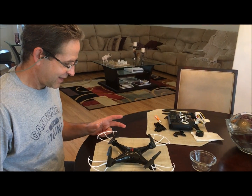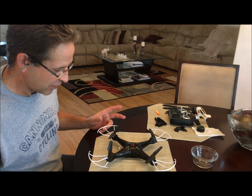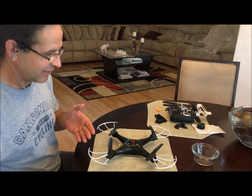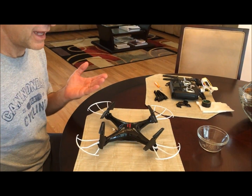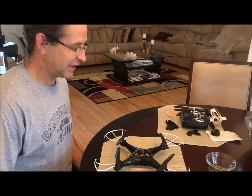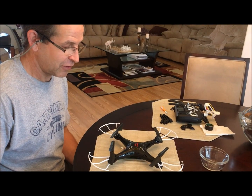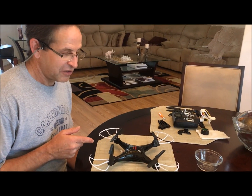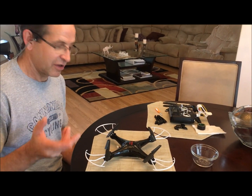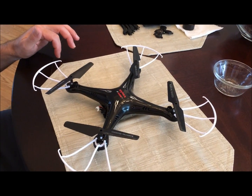I already crashed my drone and damaged one of the motors so it's not working. Luckily we found some on Amazon so we don't have to wait five months to get them. If you want to buy a drone, when you buy it order replacement engines at the same time because eventually you're gonna need it.